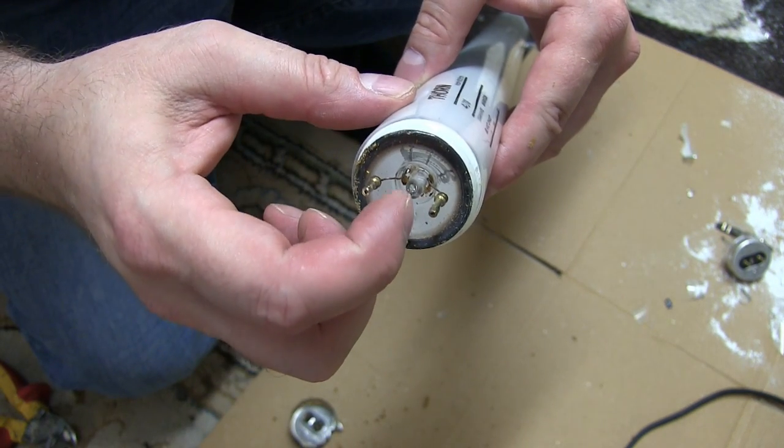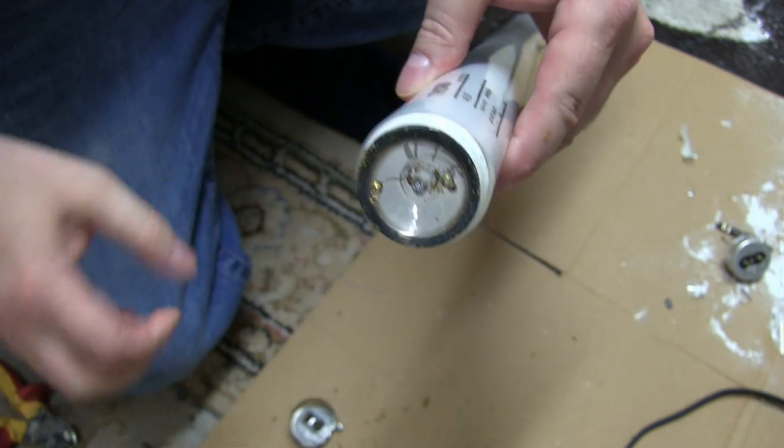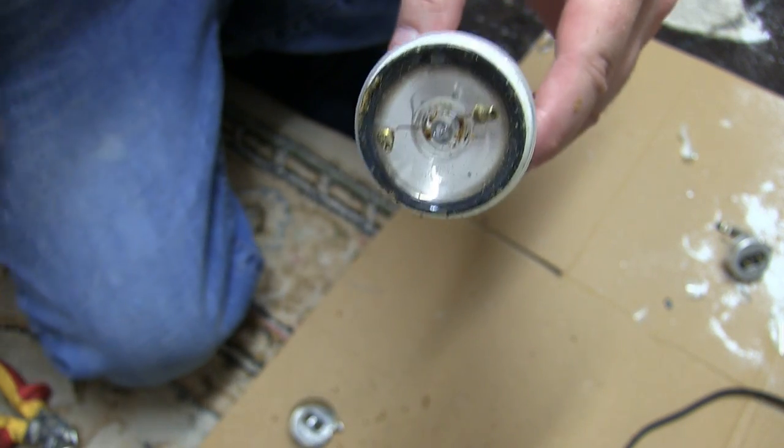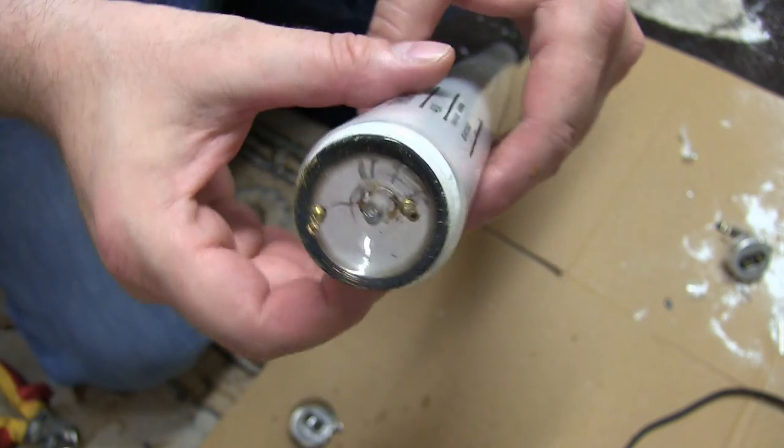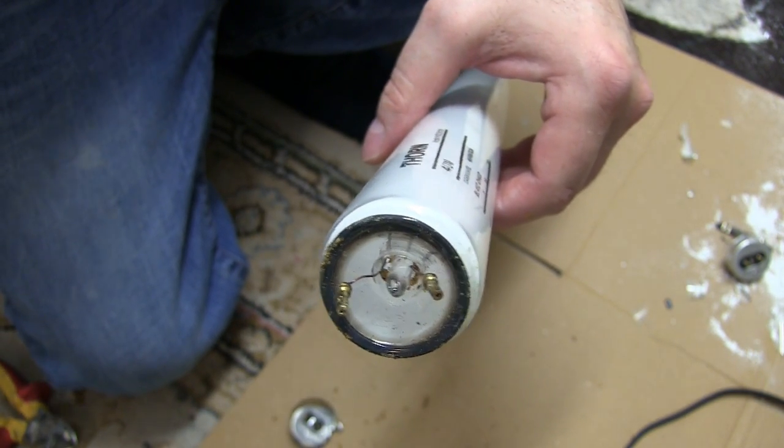So this little bit here is where it's sealed off when the air is drawn out, and I'm deliberately going to break that now so we can see the air go rushing in.